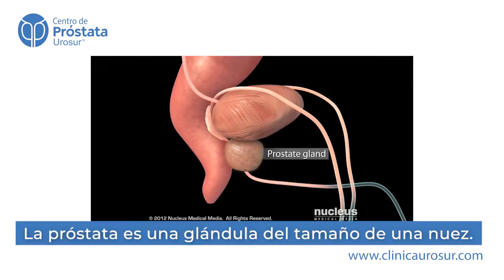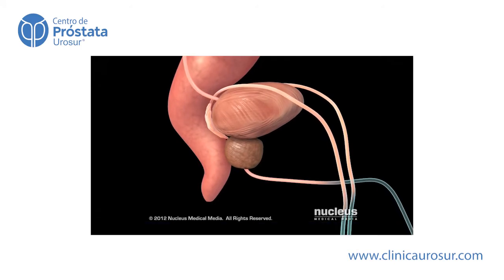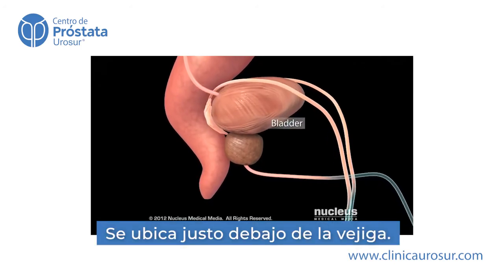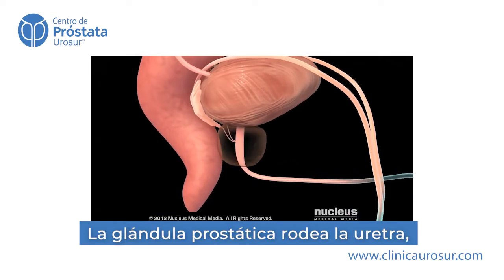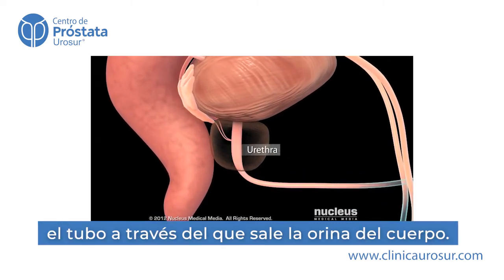The prostate is a walnut-sized gland in men, just beneath your bladder. Your prostate gland surrounds your urethra, which is the tube through which urine will exit your body.